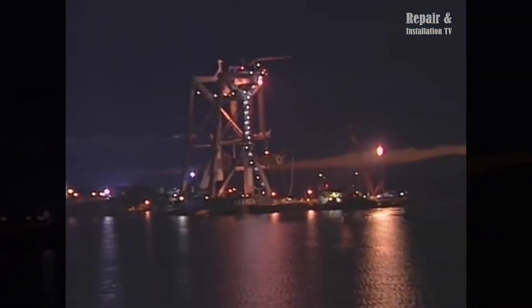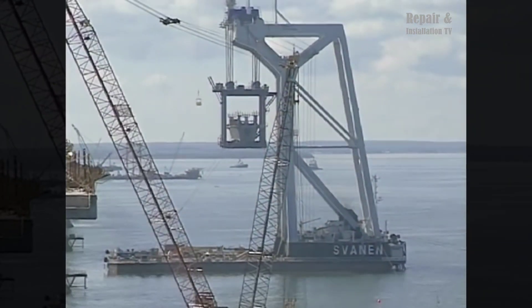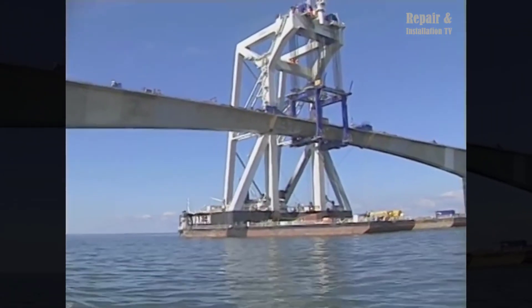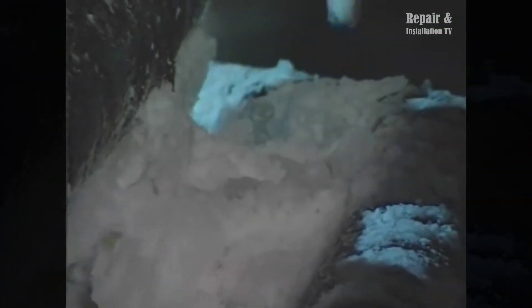The construction process also involved the placement of massive pier bases and shafts. The pier bases, weighing up to 5,200 tons each, were designed to support the weight of the bridge and withstand the harsh marine environment. The pier shafts, which measured up to 40 meters in height, were constructed on top of the pier bases and provided additional support for the bridge.